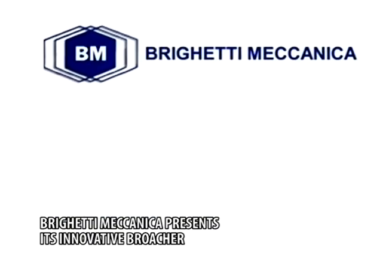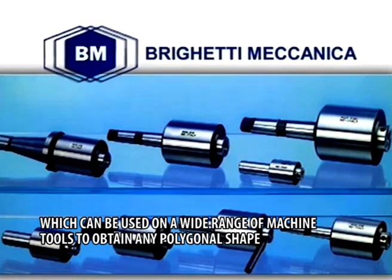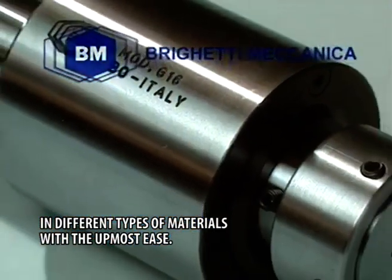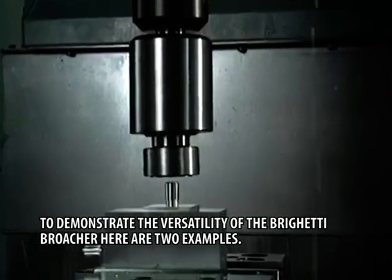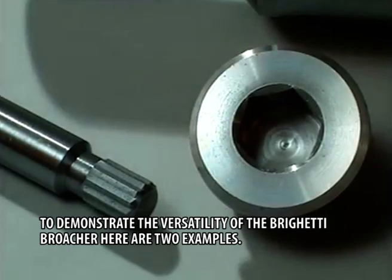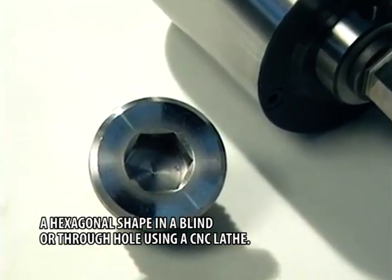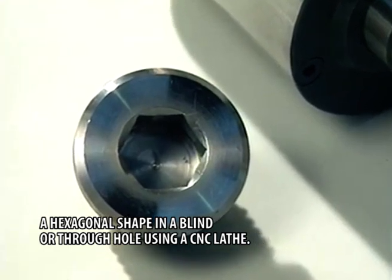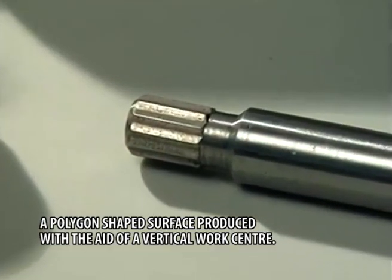Brighetti Mechanica presents its innovative broacher, which can be used on a wide range of machine tools to obtain any polygonal shape in different types of materials with the utmost ease. To demonstrate the versatility of the Brighetti broacher, here are two examples: a hexagonal shape in a blind or through hole using a CNC lathe, and a polygon shaped surface produced with the aid of a vertical work centre.